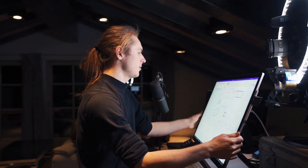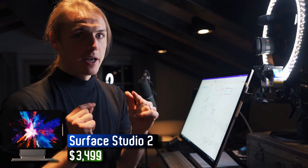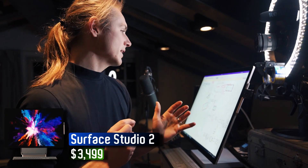The key to it all is this baby — this is called the Surface Studio. It's a very expensive computer, but I think this is kind of the future of computing, and I'm a tech geek.